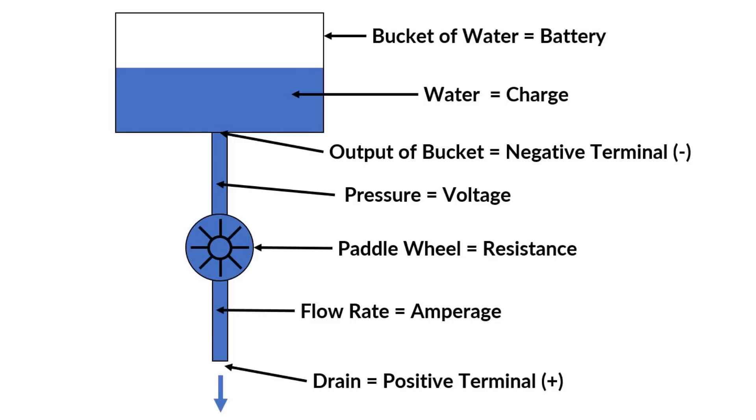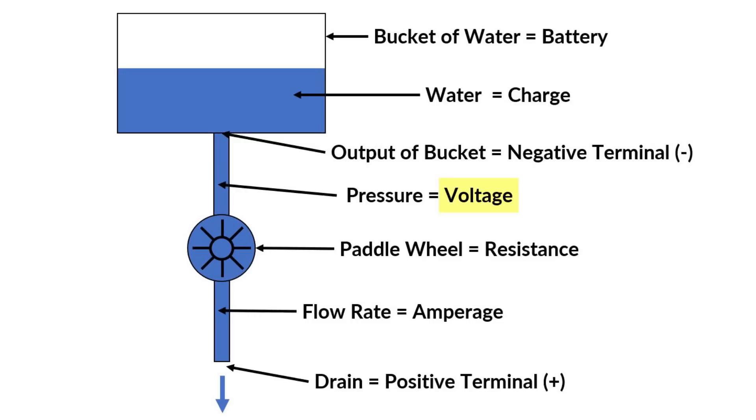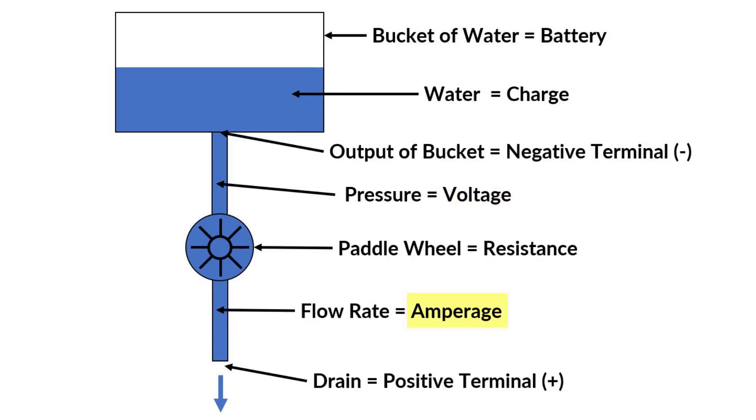On the screen is a mechanical analogy to a water system that can help explain the electrical meaning. There are a few concepts we need to cover: first is voltage, the electrical potential — the force behind electricity. Next is amperage, the amount of electrons being transferred — the flow rate behind electricity. And resistance, which is what slows down the flow of electricity.